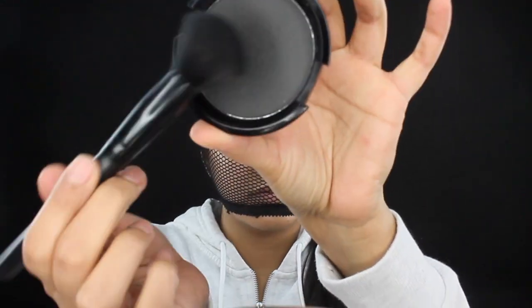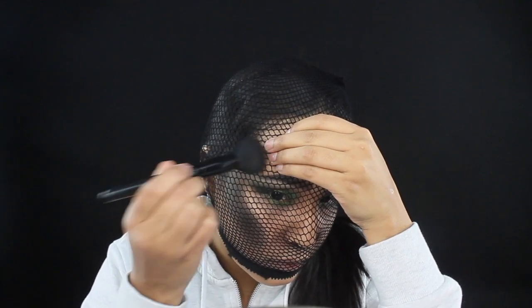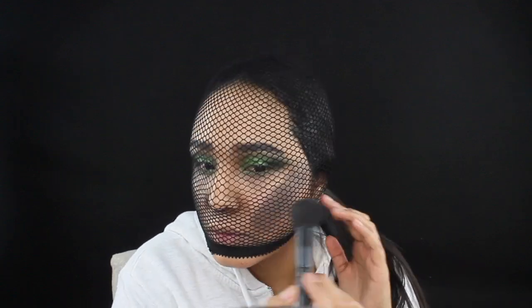For the main part of this whole look, we're gonna be creating some scale texture. I'm gonna be taking this fishnet hair tie and placing it over your head. You want to apply this black powder on the areas that are gonna create those scales — place it right on top of your cheeks and on the top of your forehead.